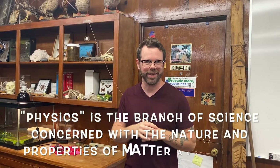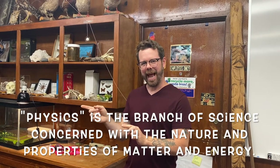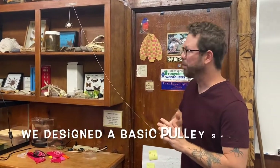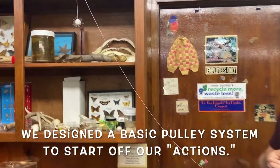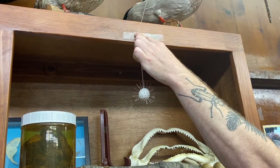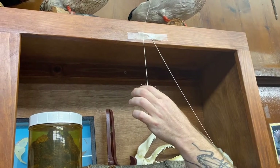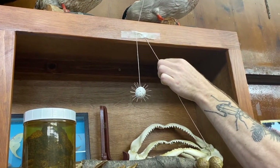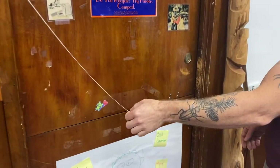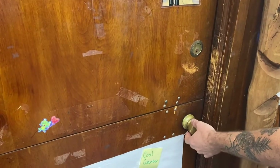In order to begin our Rube Goldberg machine, we had to think about a couple of different scientific mechanics, mostly within the field of physics. To start off the actions, what we designed here is a basic pulley system. Pulley systems can be really complex or really simple. What we have here is a piece of scotch tape holding back a string on a bob, which is part of our pendulum. If we follow this string back — there's a little bit of slack in the line — it's tied over to this doorknob.